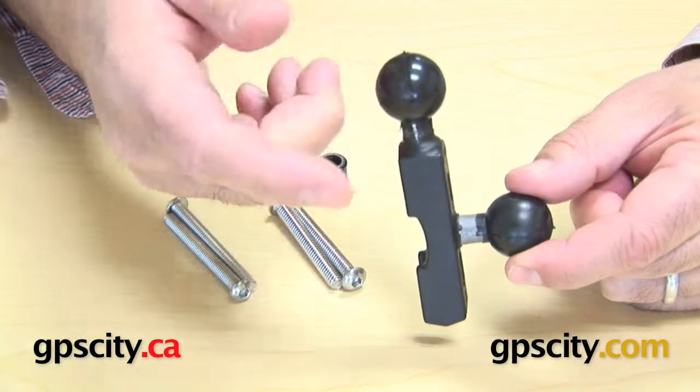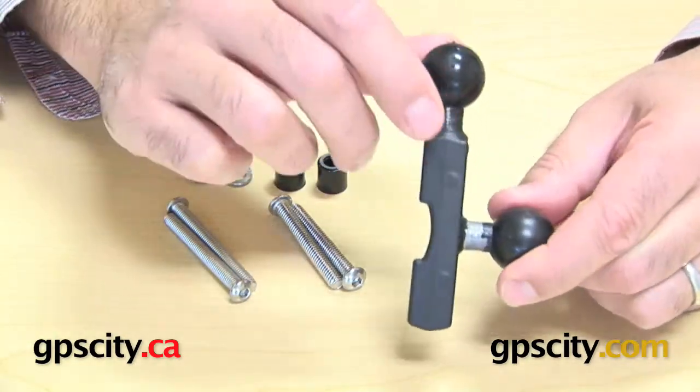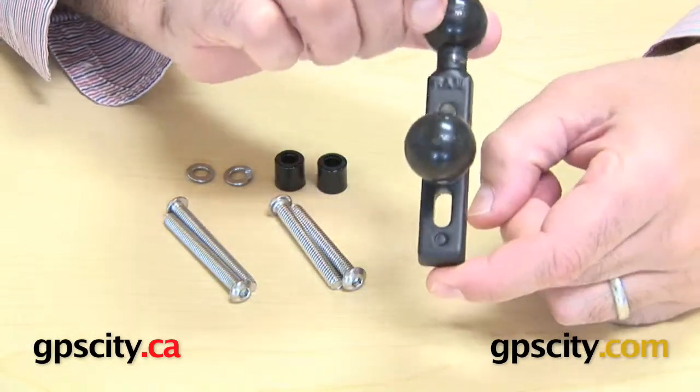On one ball you can have a GPS, on the other you can have a cell phone holder — whatever it is you're looking to mount, or a cup holder for your drinks. That's the base, and you can see it has two holes there.